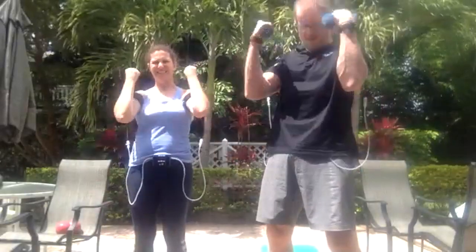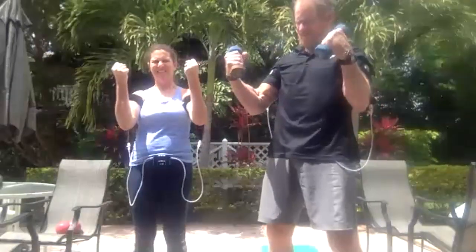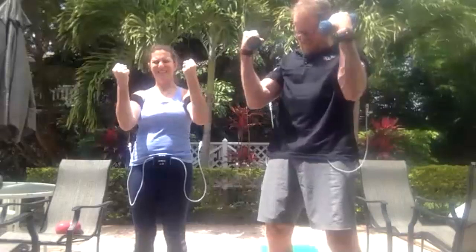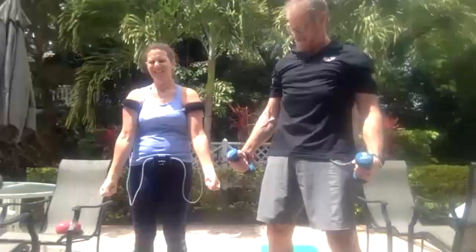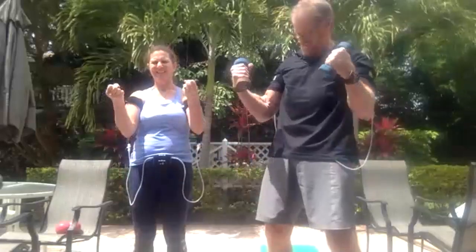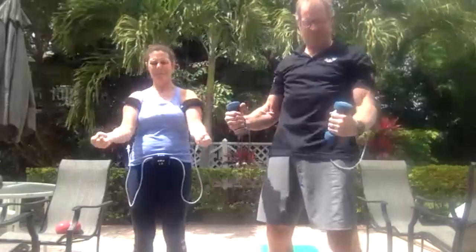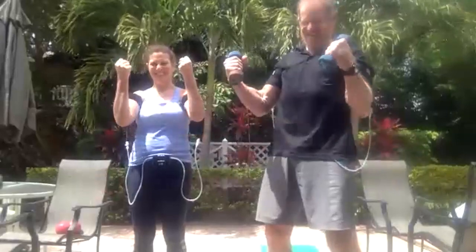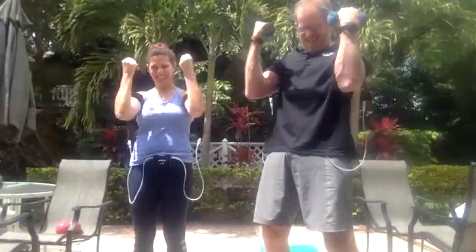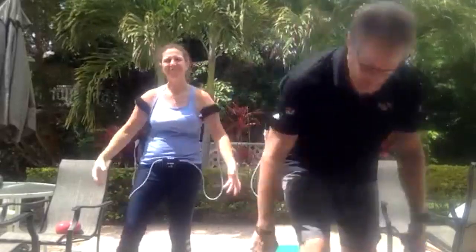We're going to do the last three really slow — like five seconds up, five seconds down. It definitely does not feel like five pounds. Shake it out, give ourselves 20 seconds. I'm just going to pick up some eight pounders, but again, you don't need anything.